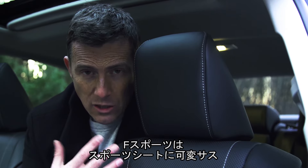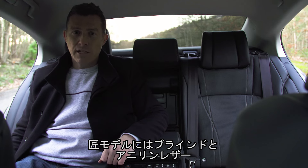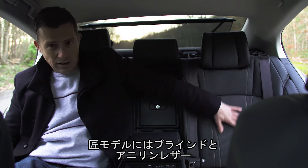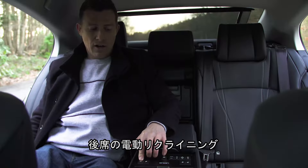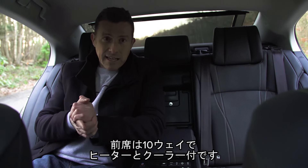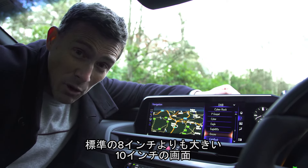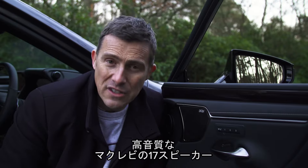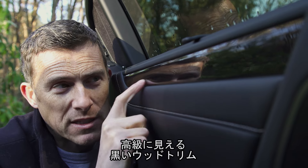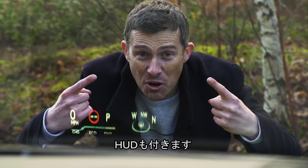F-Sport models add sportier seats, adaptive suspension, and aluminium sports pedals. Top-of-the-range Takumi models get a rear sunblind, soft aniline leather, electrically reclining rear seats, front seats with 10-way electrical adjustment plus heating and cooling, a huge 12-inch infotainment system rather than the usual 8-inch one, a 17-speaker Mark Levinson stereo which sounds absolutely brilliant, some expensive-looking blackwood trim inlays, and a heads-up display.